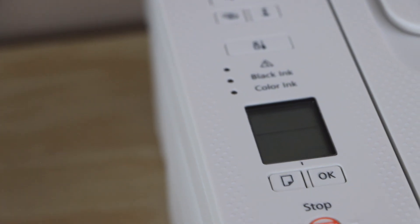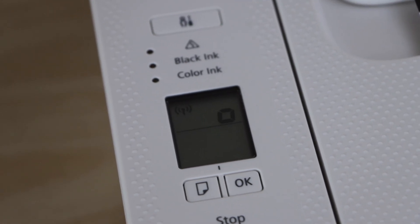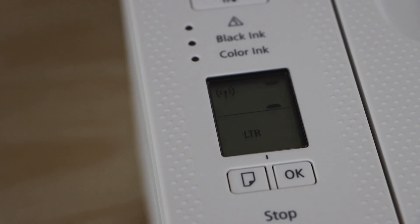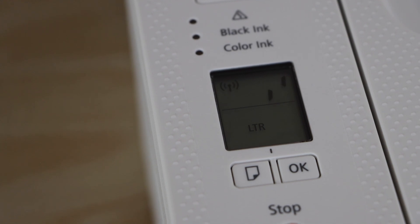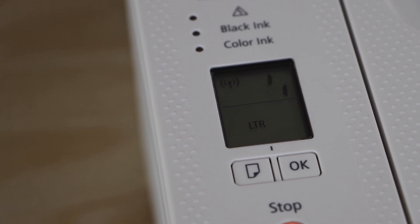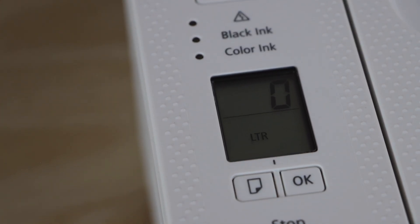Wait for the printer to activate the ink cartridges. On the display panel it will show all the information. Once you see a zero on the display, that means the cartridges have been installed properly.